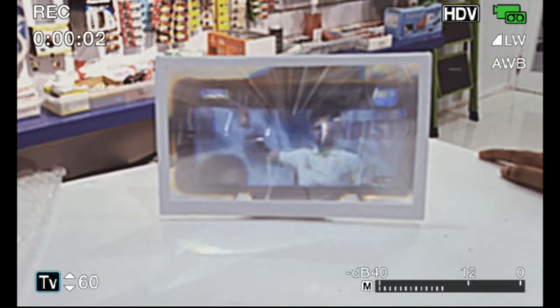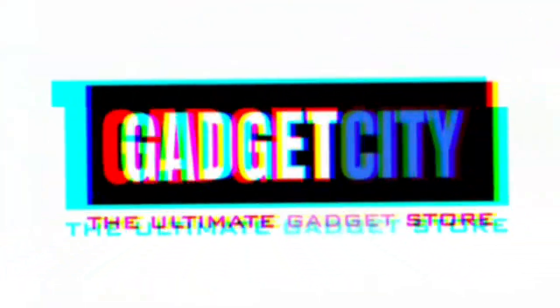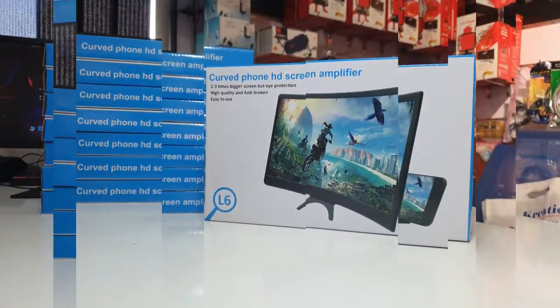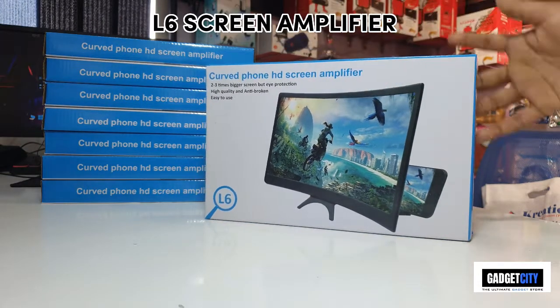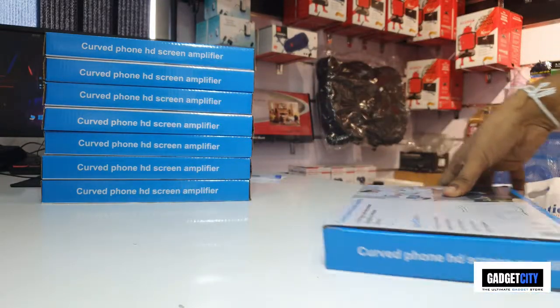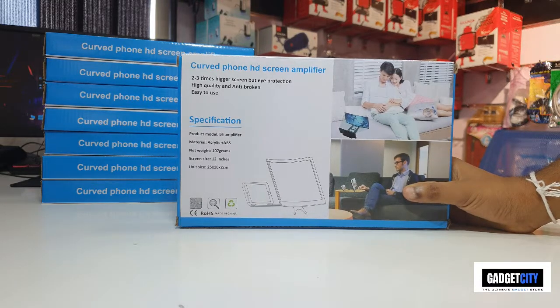Let's talk about the L6 Amplifier — it's a curved screen amplifier. It's a curved phone and HD screen amplifier, two to three times bigger screen, with eye protection.